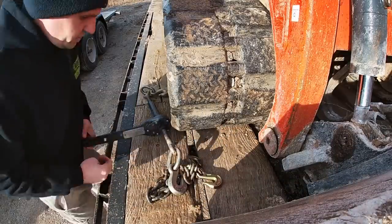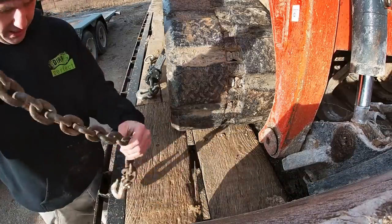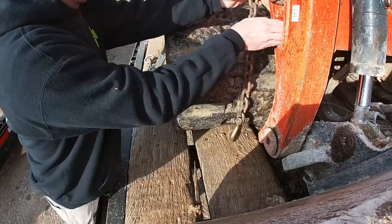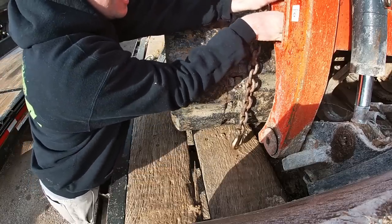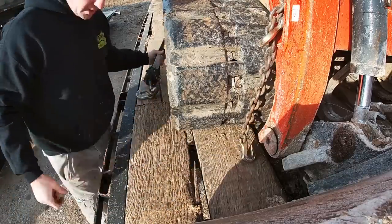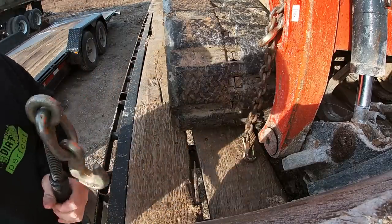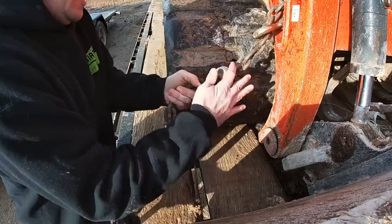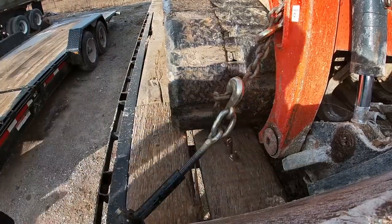So here's the whole reason for the short chains. A lot of times — and it's not always the case — but a lot of times we only use a very small section of the chain anyway. It won't work all the time, but a lot of times we just use a short section of the chain anyway. So why mess with the whole 20-foot chain when you can just do that? Easy peasy lemon squeezy.